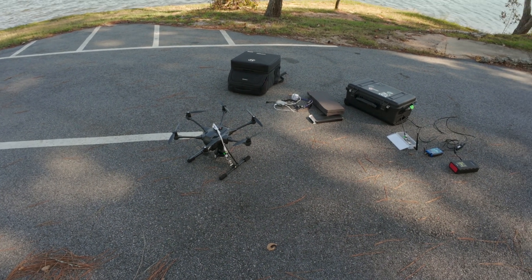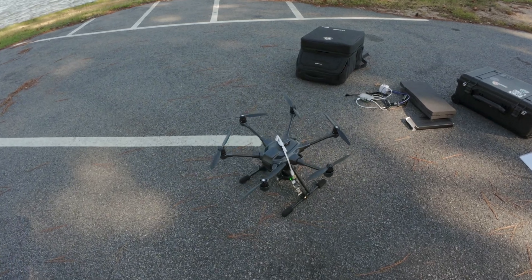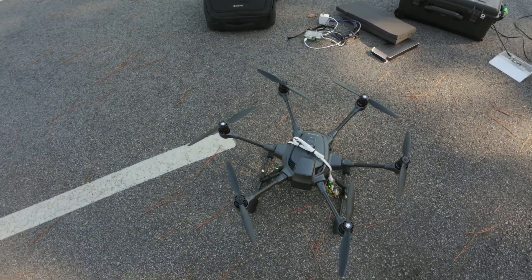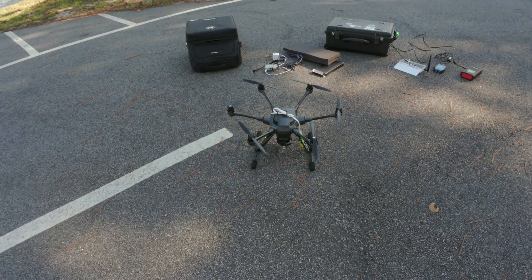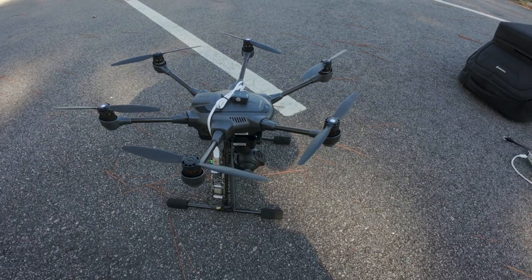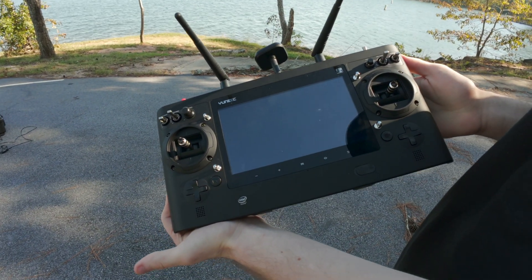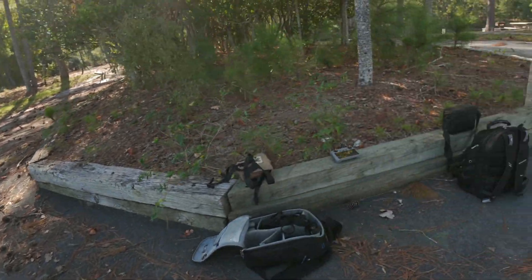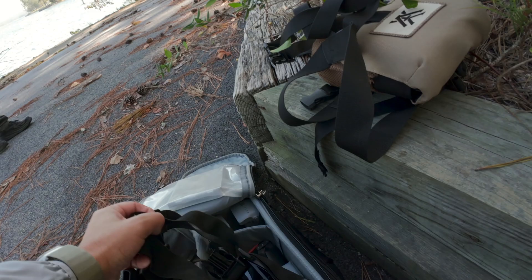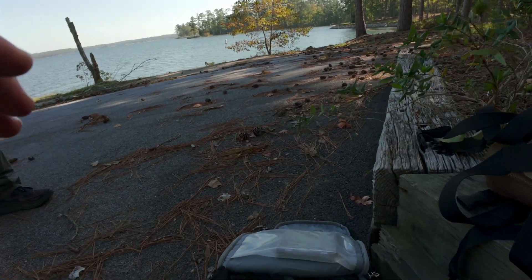All right, we have the experiment, the project, whatever you want to call it. We have the Typhoon drones with access points and stations and we're gonna send it up as soon as he gives us the phone call controller. We're gonna cut into the drone footage here in a little bit. I'm gonna send up an Air 3 to try to get some cinematic footage of the drone flying.